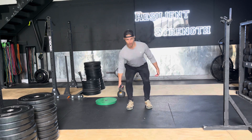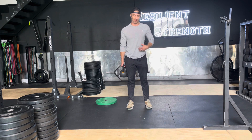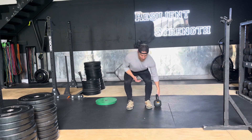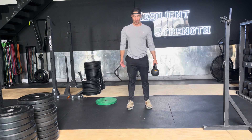Think about keeping everything nice and braced through here, so we're really going to emphasize that core brace and keep the shoulders parallel. You can go on the top and then go to the side, change it down, and go back out.